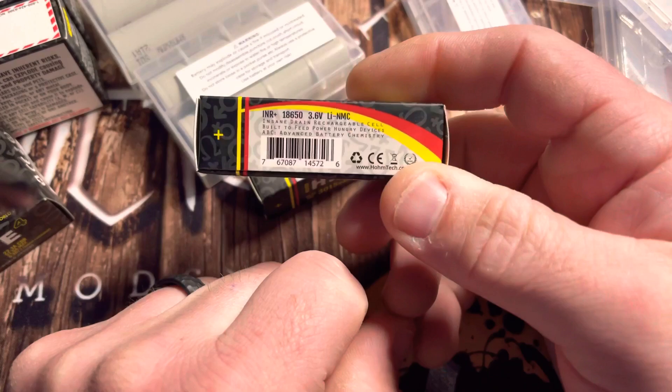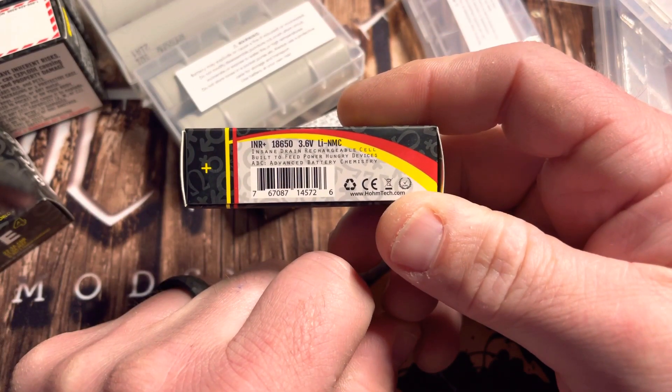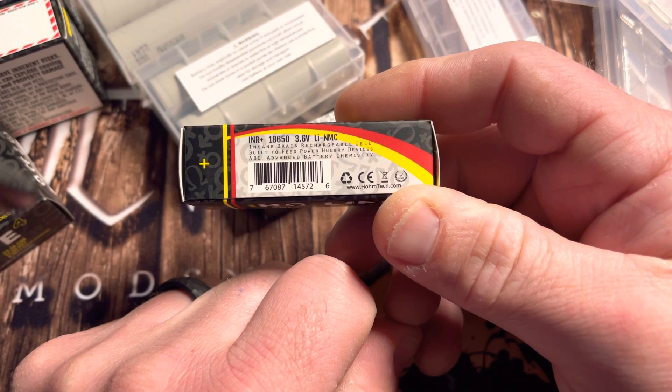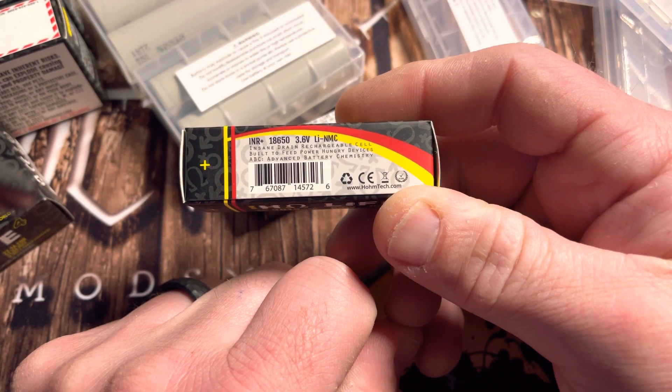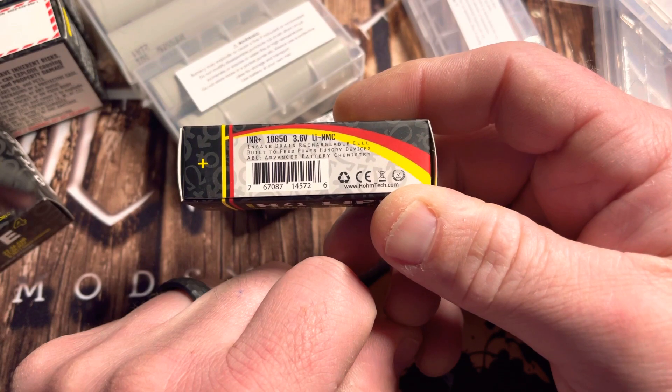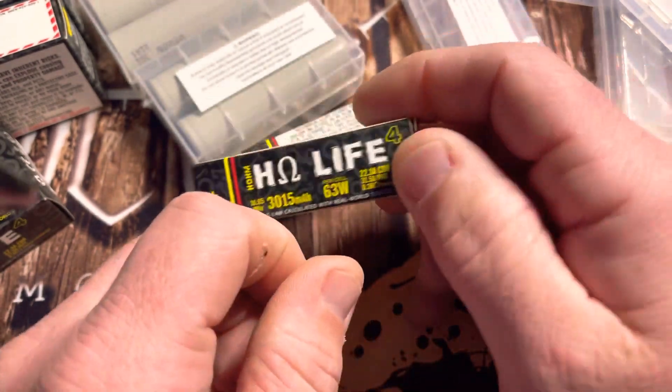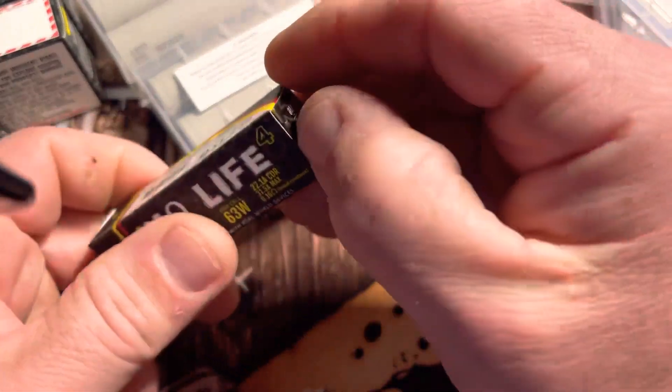Look at the other side: insane drain rechargeable cell, 3.6 volts, built to feed power-hungry devices, advanced battery chemistry.